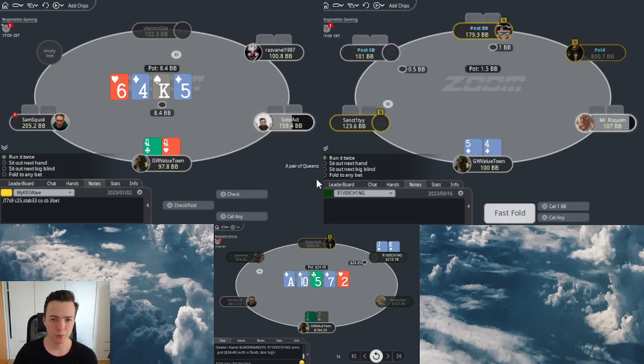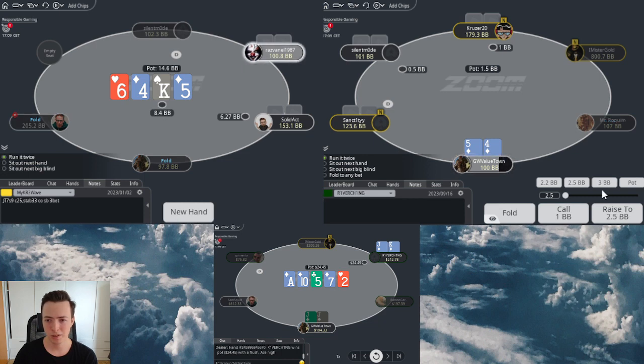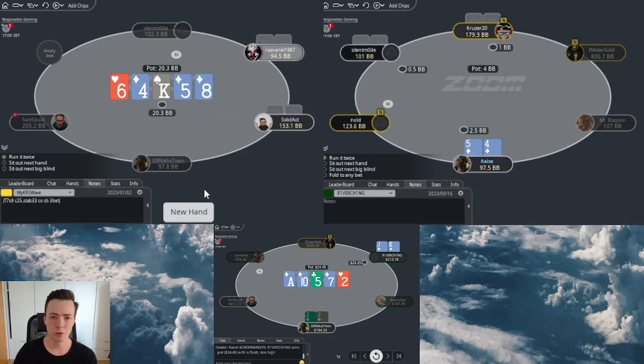With the queens far away I think we just try to check it down - versus any aggression we fold. But maybe we see an interesting showdown.